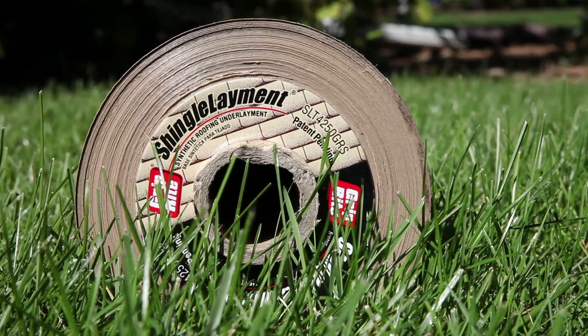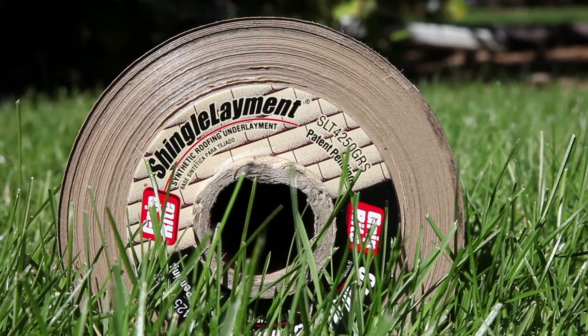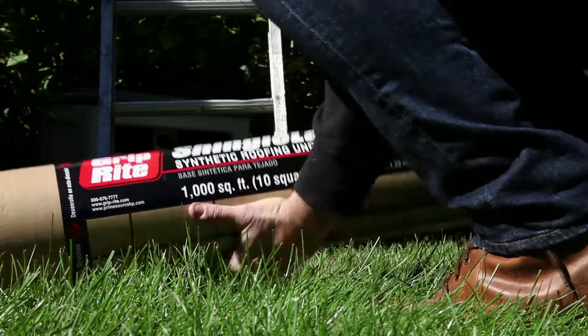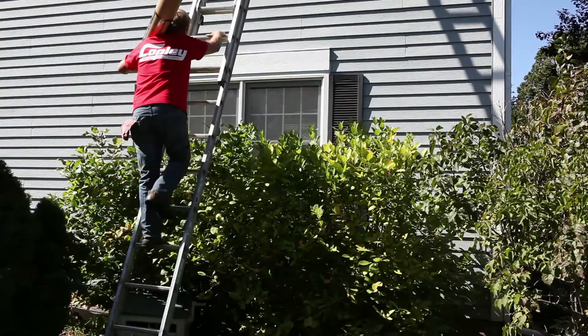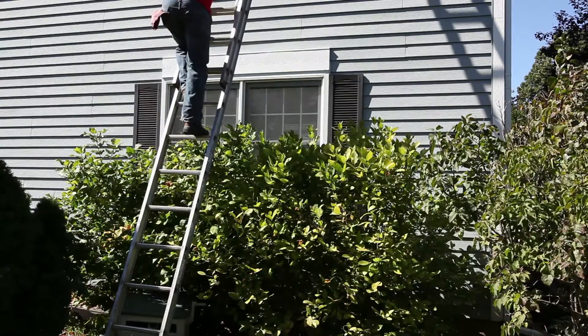Shingle Layment is ICC listed and exceeds the requirements of ICC AC188, the acceptance criteria for synthetic underlayment. GripRight Shingle Layment is more than five times lighter and covers 4.5 times more area than traditional felt paper. This means that you need fewer rolls to get the job done, and you can carry more coverage up each trip to the roof.